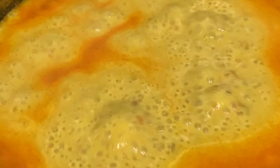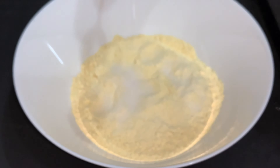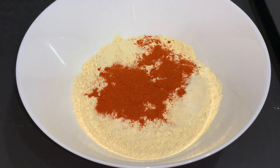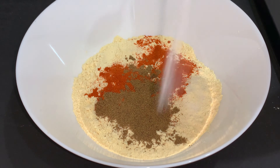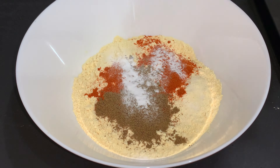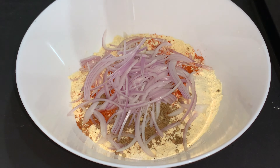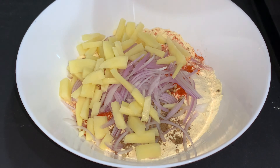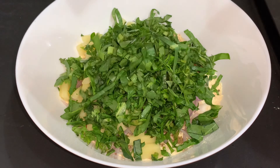Then you will remove it from heat and keep it aside until the pakoras are done. For the pakoras, firstly take one cup besan or chickpea flour, half teaspoon salt, one teaspoon red chili powder, half teaspoon garam masala powder, two pinches baking soda, one teaspoon dry coriander seeds, one medium sliced onion, and one small sliced potato.